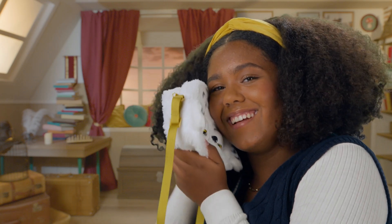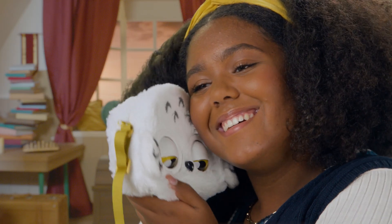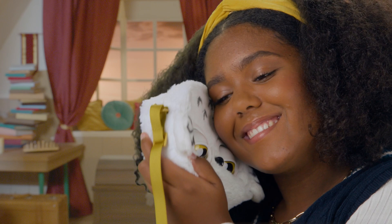Or you can just give her a hug. But if you do it too many times, this sassy owl gets really annoyed.